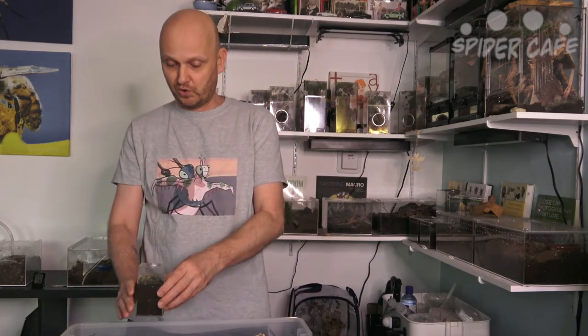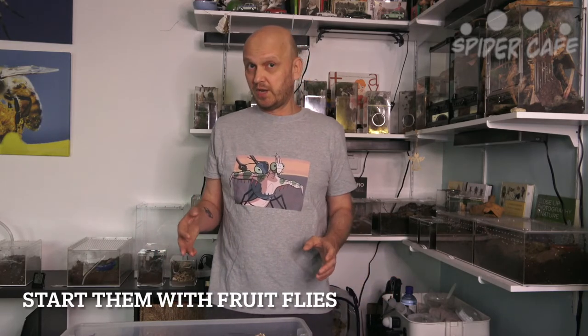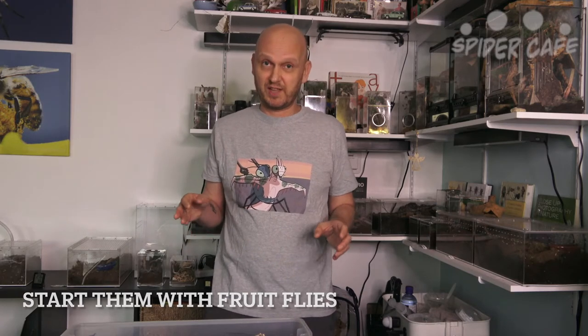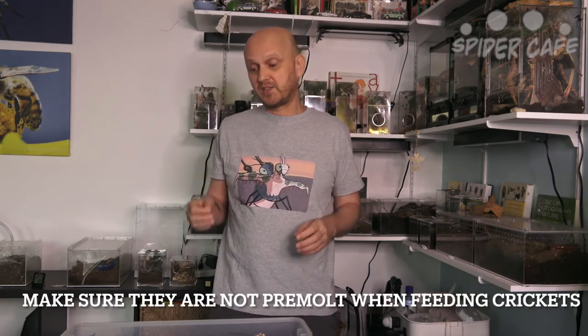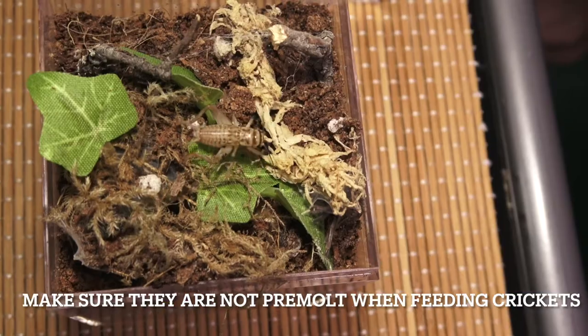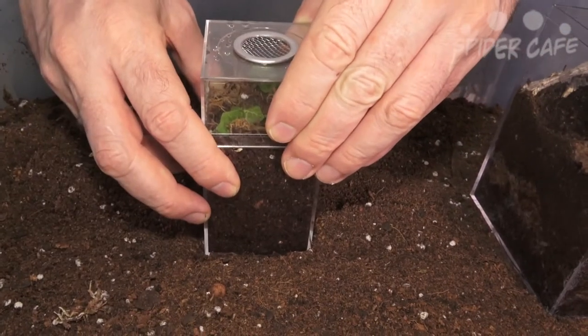They do like it damp. Most likely you won't see your spider until it gets to this size, basically subadult, because this is literally the first few times we've seen him outside. Before that we would just see him when we fed him. Once they get a little bigger you can start adding some twigs for them to web up on top. As far as food goes, they are really good hunters — they can tackle prey almost the size of themselves. We've fed it flies and dubias and they're really good eaters. Pretty hardy, pretty easy — give it substrate, keep it damp, feed them and they'll grow.